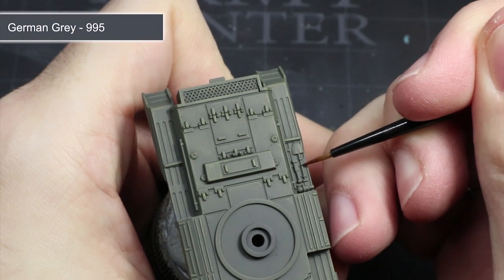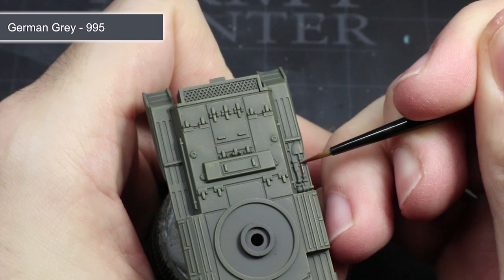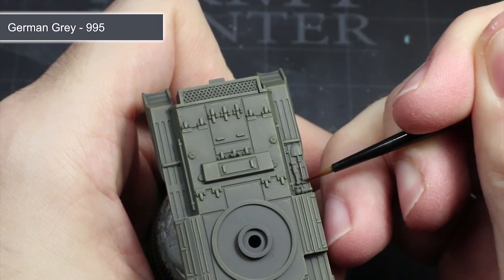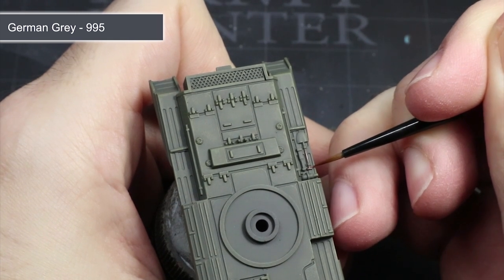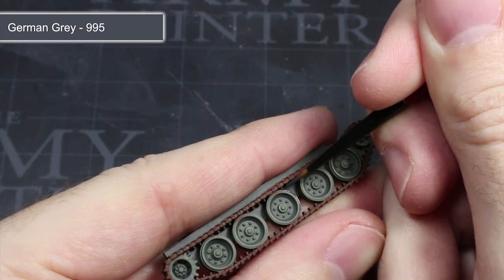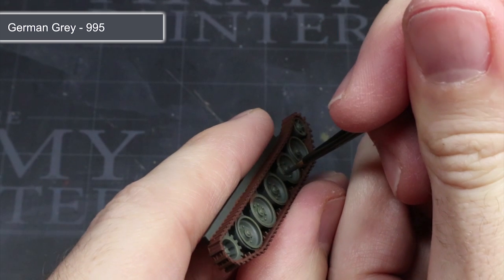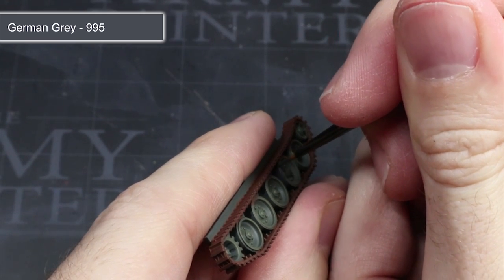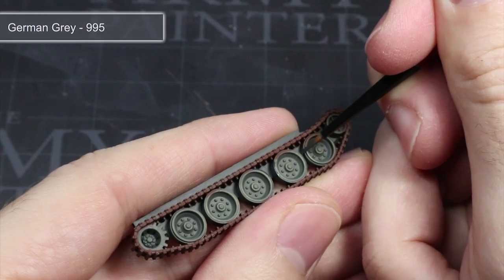Across our Cromwell there will be several areas of dark metal and rubber, including some of the secondary weapons as well as stowage items such as tow cables and tool heads, and also the rubber trim of the road wheels. We want to apply a base coat of German Grey to all of these areas, thinning the paint in the same way as before. This dark grey colour will allow us to benefit from a black wash later on, something that using a pure black wouldn't allow us to do.